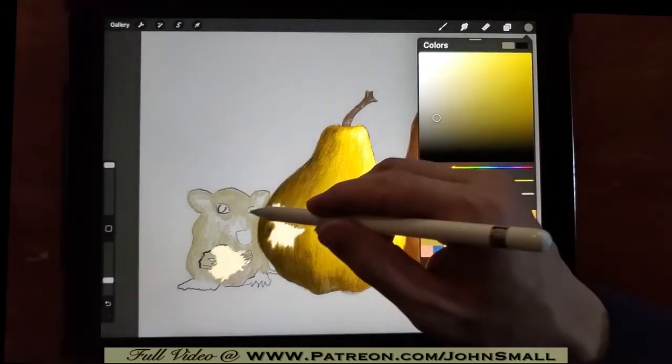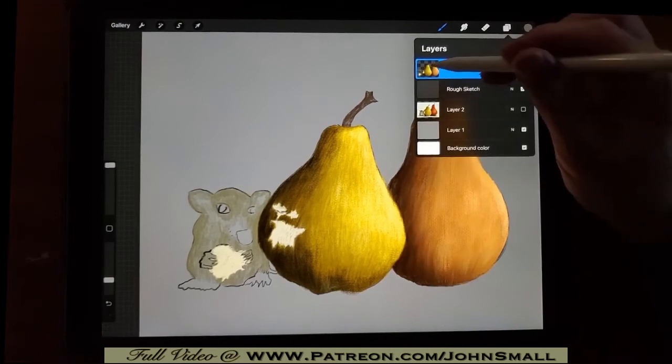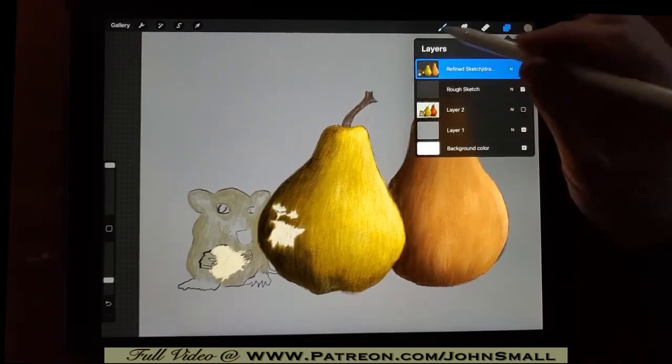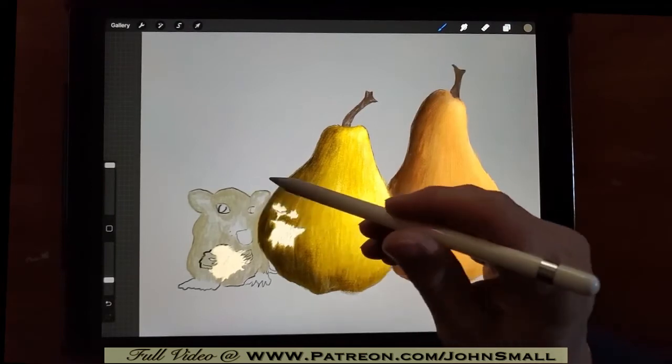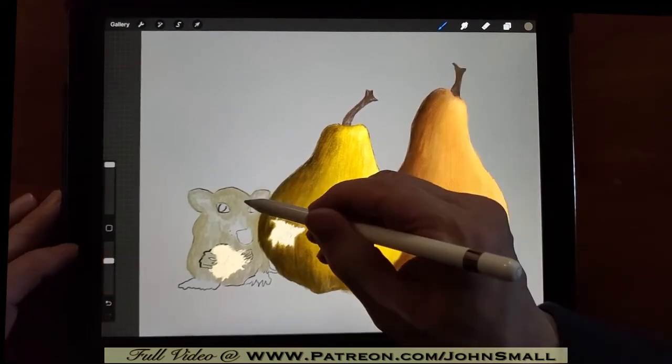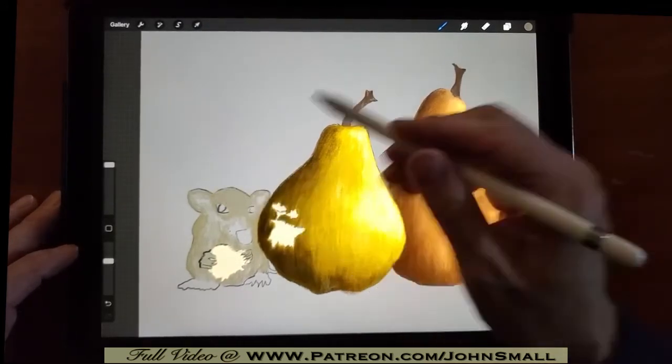I'm going to start selecting the color to finish coloring in the mouse, to give a good flat underlying surface color, and then we'll be adding more details: highlights, shading, adding the color of the eyes, the nose, ears, hands, and really focusing a lot on where the shadow is.